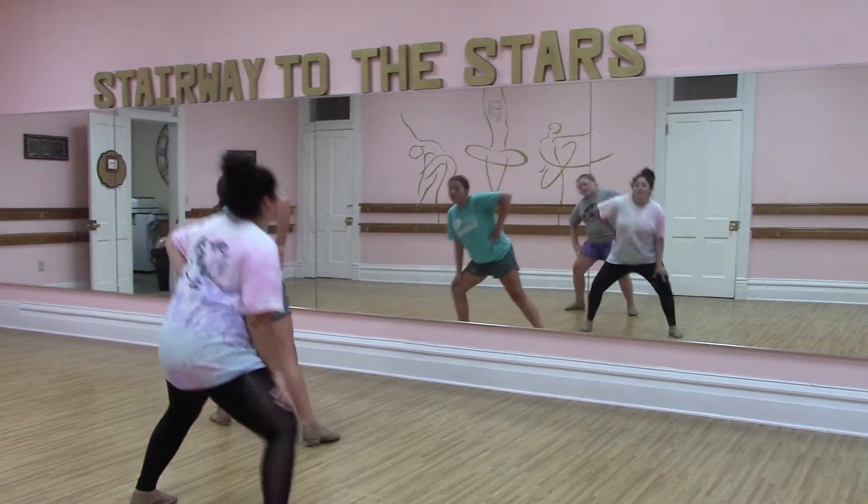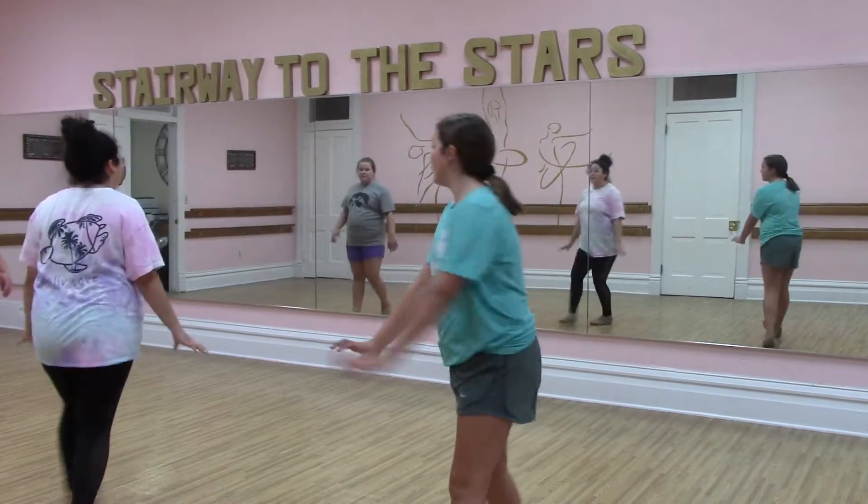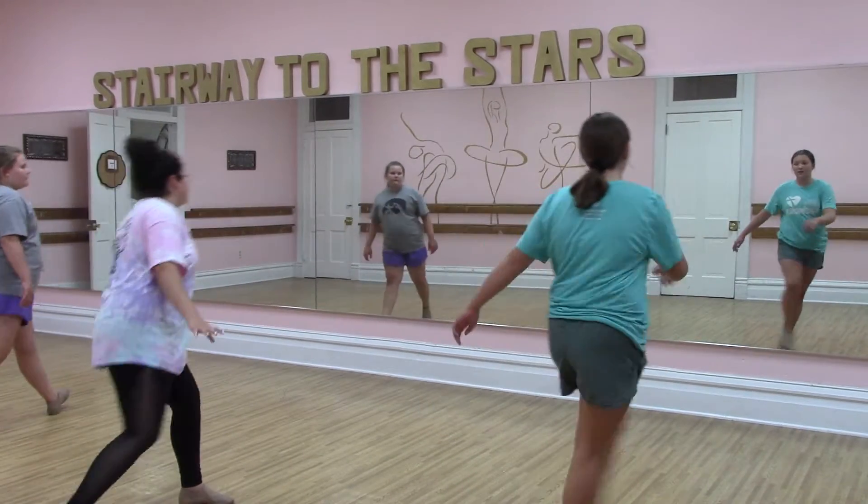go out and in and lunge and in and one, two, three, and four, and one, two, okay.